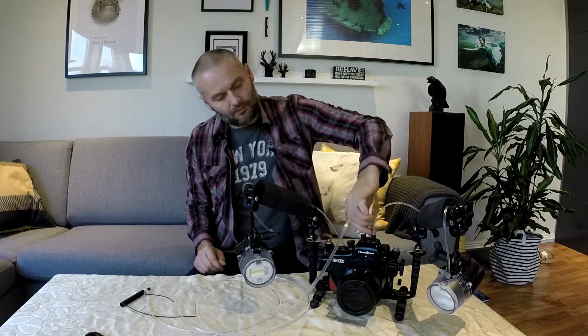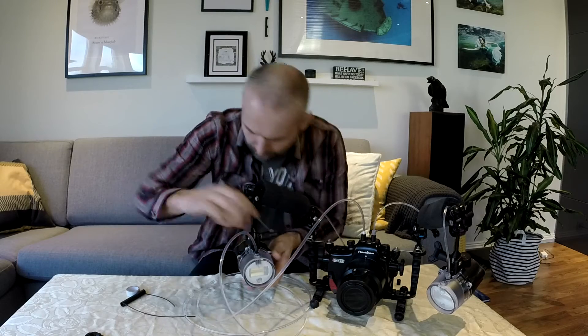I put some electrical tape on the fiber optic cable to get the right measurements. Boom! It's working. So it's clear that the original cable is too thin and can't bring enough power to the flashes.